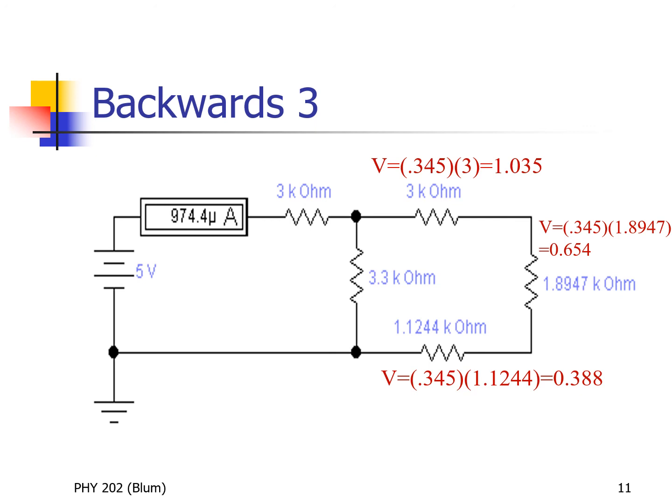This is the standard backward step approach: replace one equivalent resistance with the original resistors that led to it. If they were in series, they see the same current, and knowing the current and resistance you can find all the individual voltages.